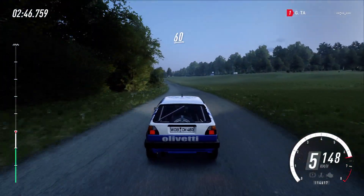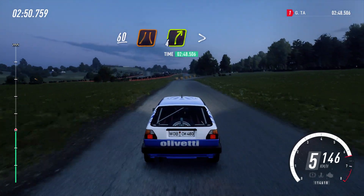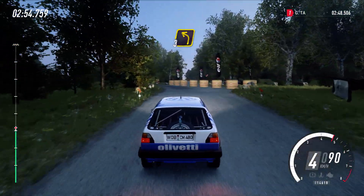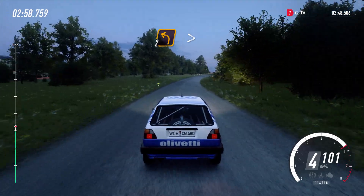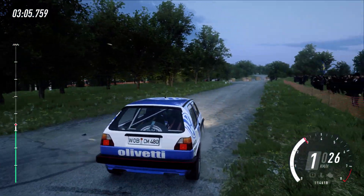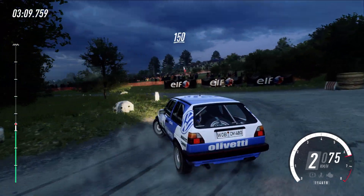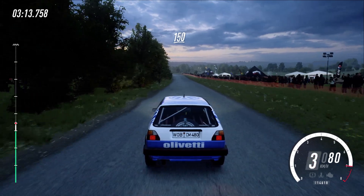Keep middle of a crest. 60. Narrow 4 right tightens. Into turn, 3 left. 80. Keep right, into turn 2 left tightens. 30. Turn hairpin left. 150. Keep middle of a crest. 60, 60.